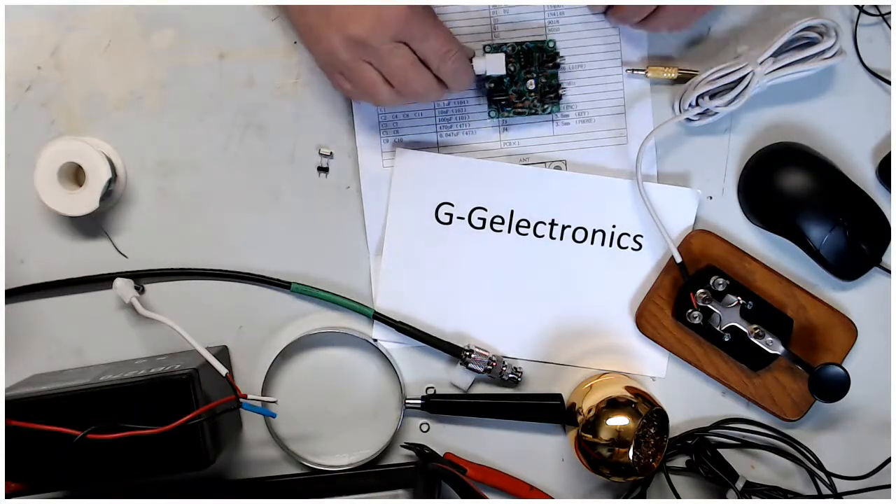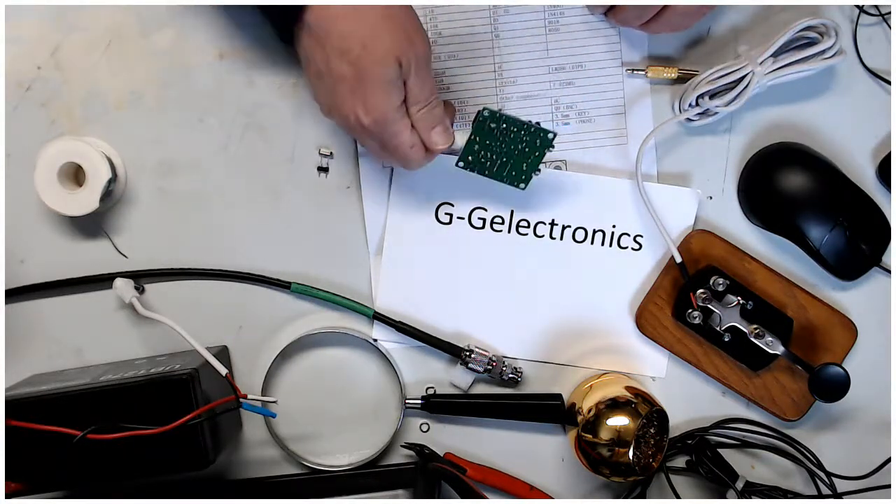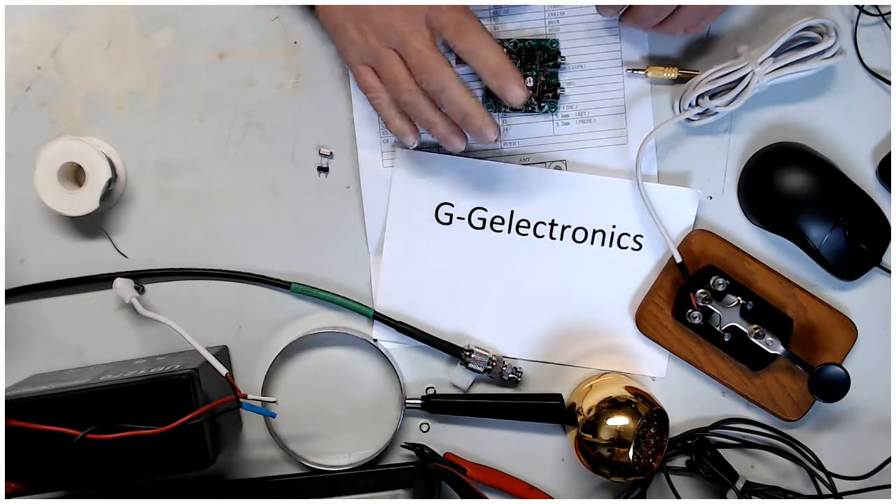Hi guys, I am back with part two of the Pixie Build. This is the Pixie I just built a couple of minutes ago. Now we're going to try it out.